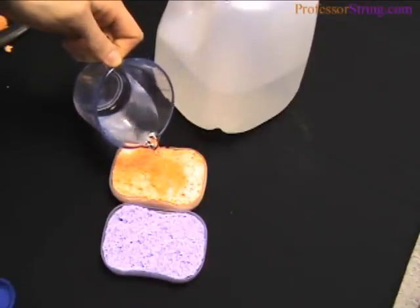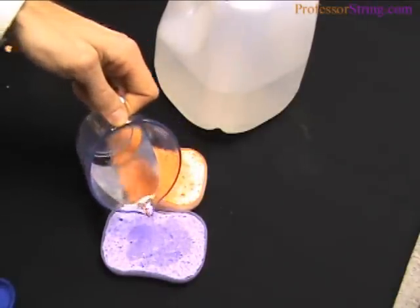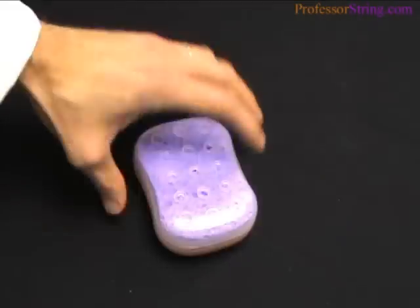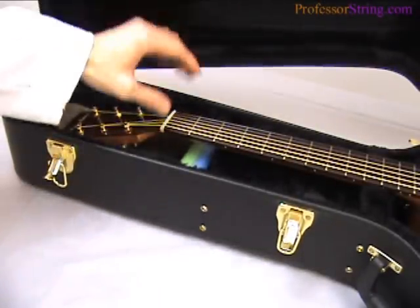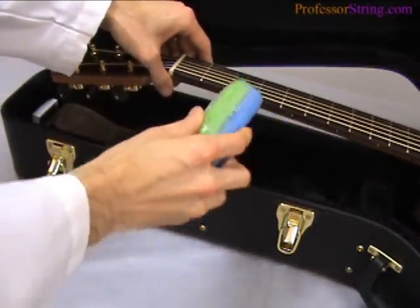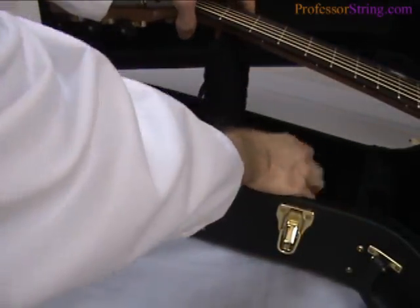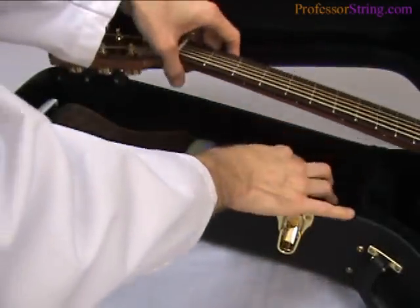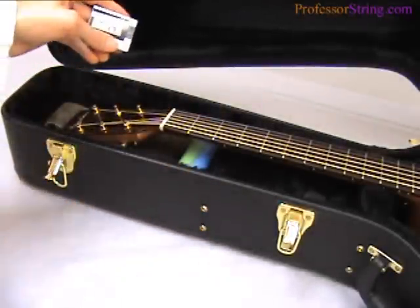Last but not least, make sure you add water to the humidifier. This is such a nice humidifier it can hold water sometimes for over a month — a lot of the off-the-shelf humidifiers won't hold water that long. With this humidifier set up, you can easily see humidity levels well beyond 60%, perfect for preserving your guitar.